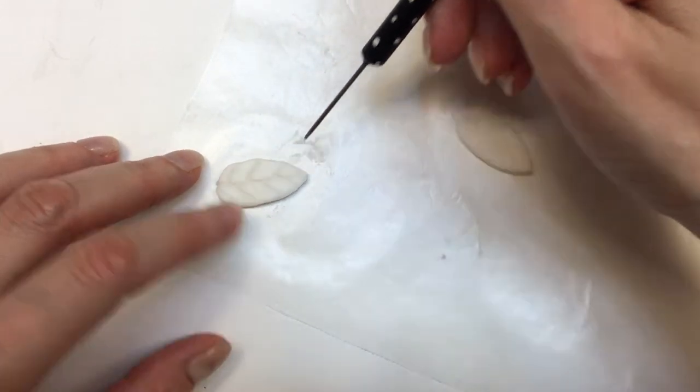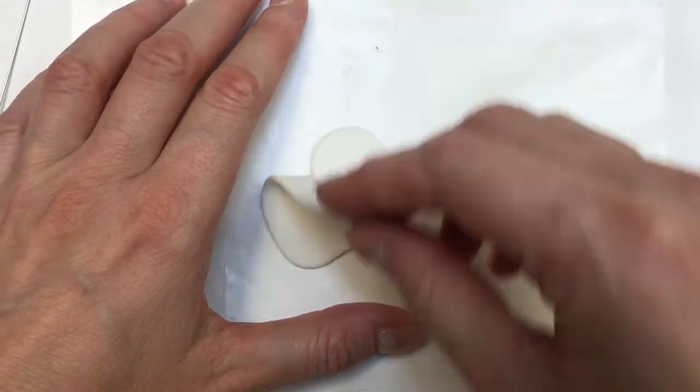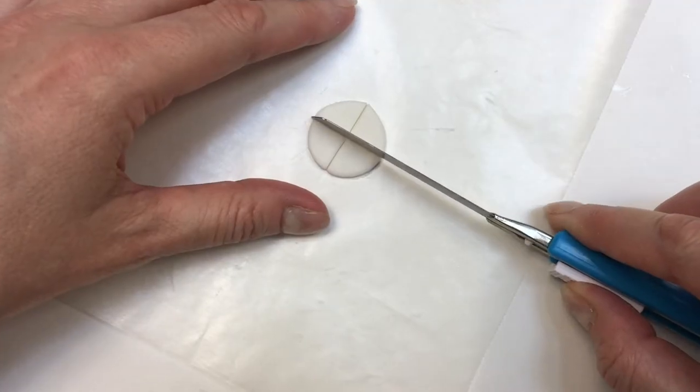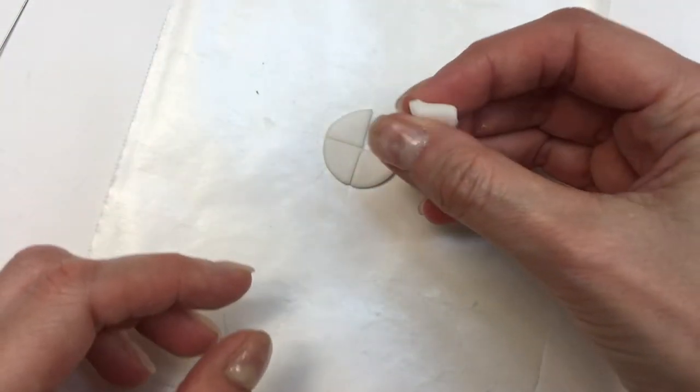Now I'm going to take some more clay and roll it out. This time I'm using a Wilton piping tip to cut one circle. Then I use my cutter and cut four pieces like this. For two of them I'm going to roll them into tiny spheres.